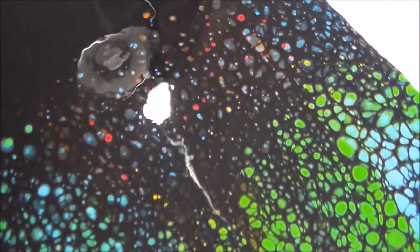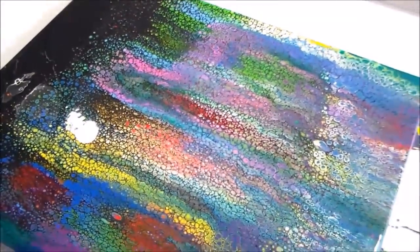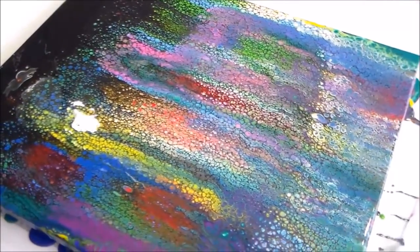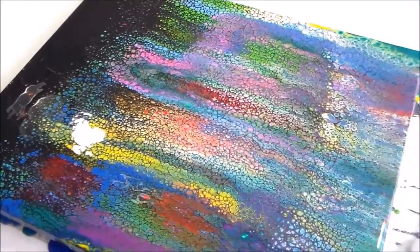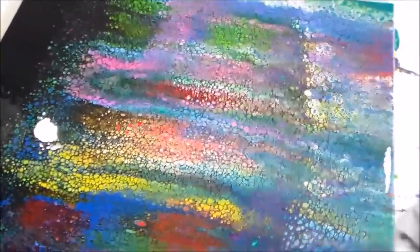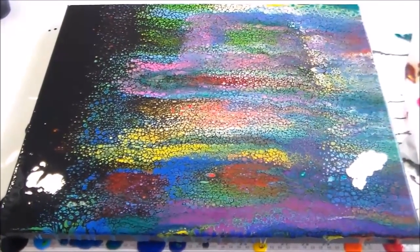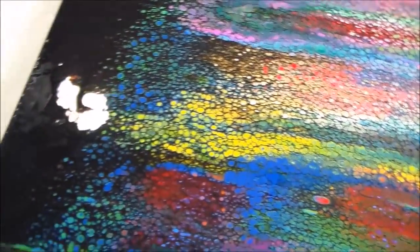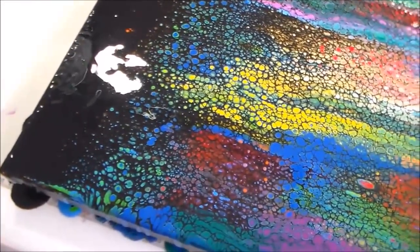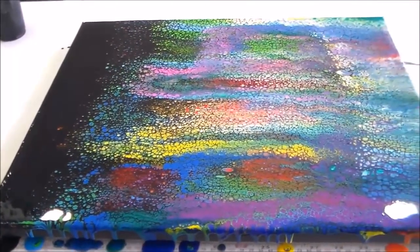Just the top section where the colours are starting to peek through the black — I really like it, so I'm very happy with this. I can definitely say yes: if you want to do a large swipe and do the whole thing in one, then definitely use a piece of wet paper towel or kitchen towel — whatever you call it — and it's going to work to give you a complete swipe in one go. You can make it as wide or as narrow as you like. Thanks very much for watching and I hope you'll give this one a try and report back on how you get on using a paper towel for your swipes.